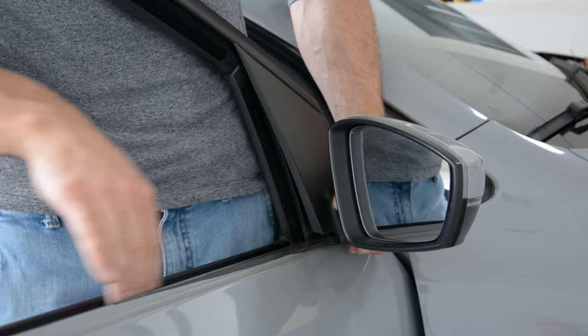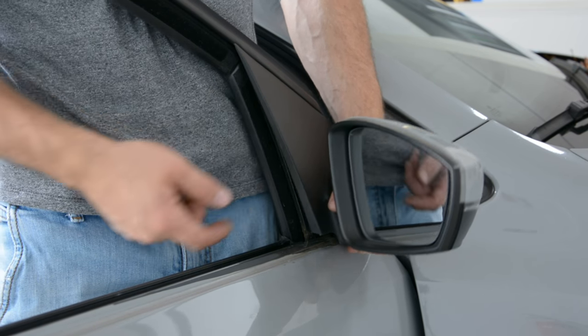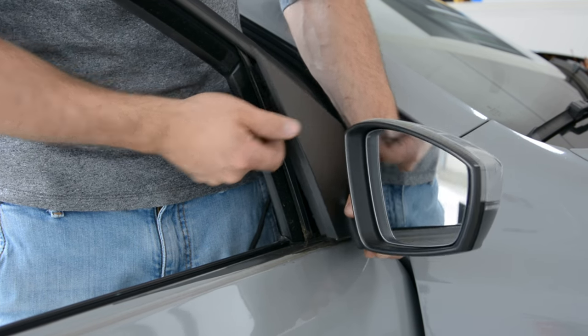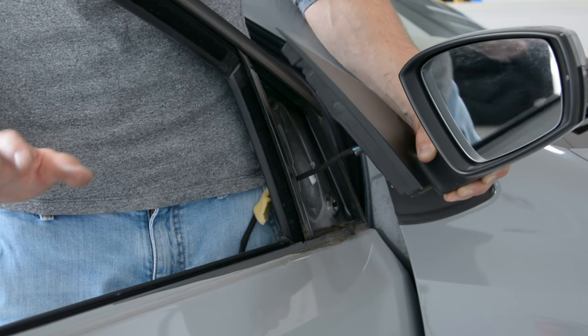On the outside, you must remove the glass, but it's not needed to remove it. You must do like this — under this rubber, you must pull it down. And this is it. You must unplug this wire and that's all.